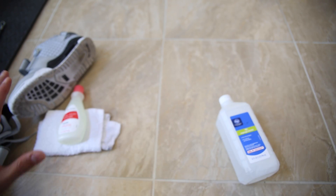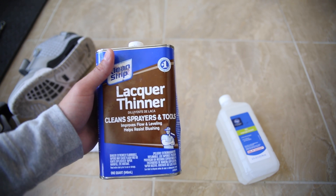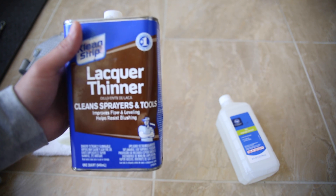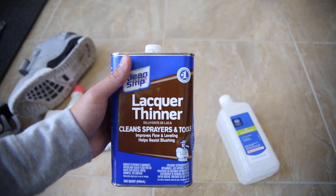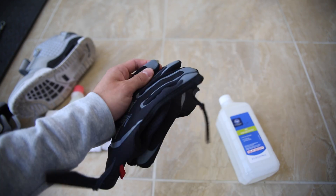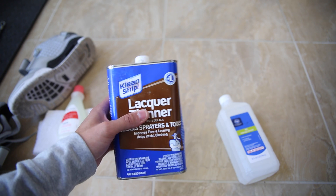Here are a few different things you can use. My preference — and this again is an industry secret — is lacquer thinner. Now here's the thing: lacquer thinner is extremely strong. It's gonna take the paint off your shoes. So you want to make sure that you are wearing gloves, or you can wrap the fingers on the hand you're gonna use with tape. This stuff is really strong. This is the strongest way to do it, the quickest way, the least amount of elbow grease.